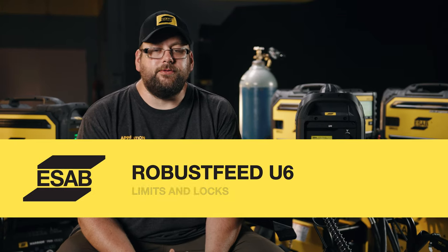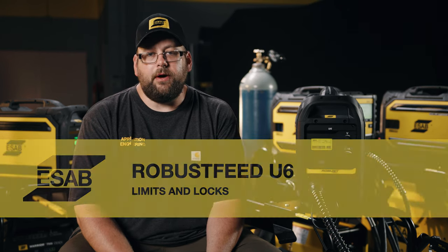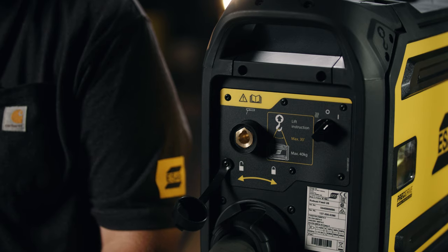Another feature is limits and locks. If we have a procedure that welders need to follow, we can set a min/max on wire feed speed and voltage and assign it to saved memories. Another advantage of the U6 is we have all of our process control at the panel — instead of going back to the power supply to change processes, we can do all that from the front panel. With the addition of the extra OKC port on the back of the feeder, we can utilize it for stick welding or carbon arc gouging — meaning fewer cables on the ground, faster changeover between processes.